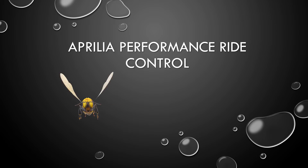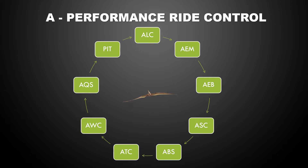Hello, everyone. This is a quick overview of the Aprilia Performance Ride Control System. Are you ready to take off? Let's go. The Aprilia Performance Ride Control System is a sophisticated system that allows you to adjust nine functions or nine parameters to make the bike perform the way you want it to.